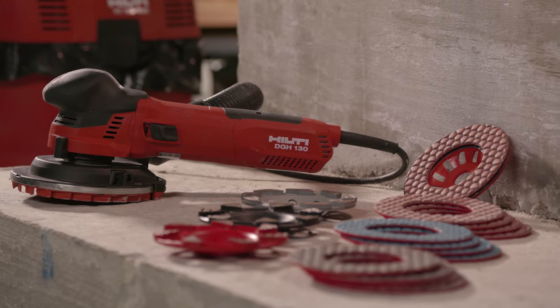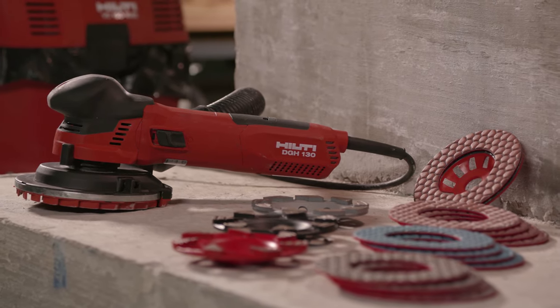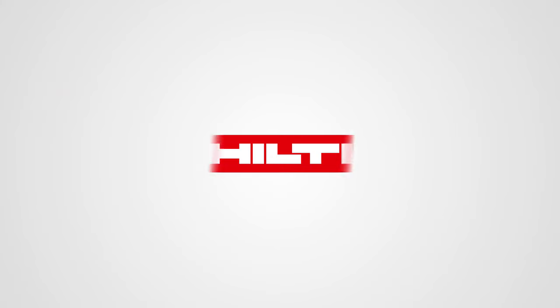We're here to help you. Visit our website or contact us for more information.